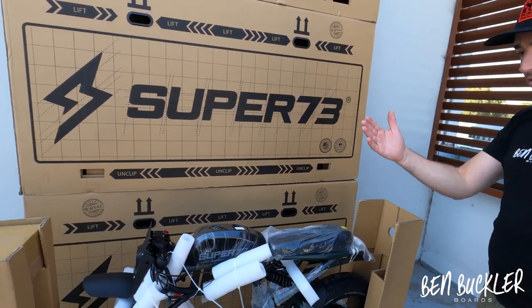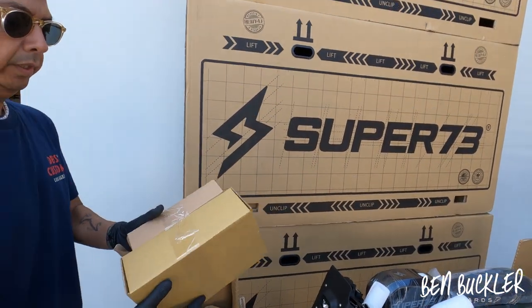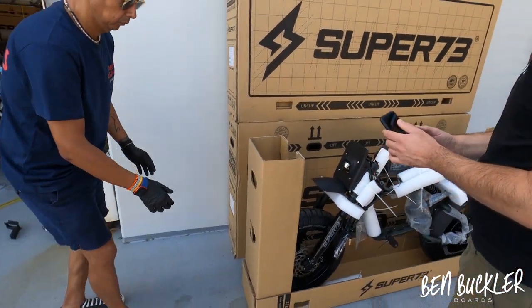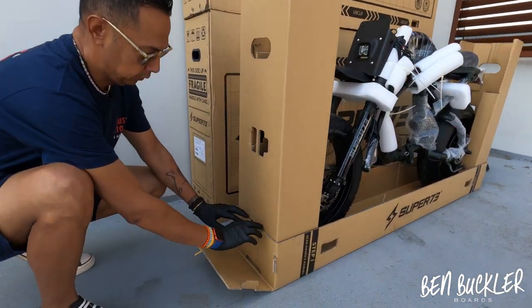Omar's got the charger and pedals here — put those to the side. Next we need to remove the ramp.